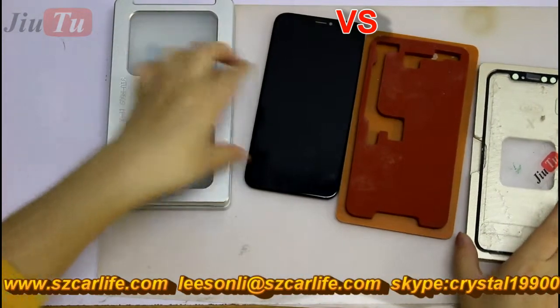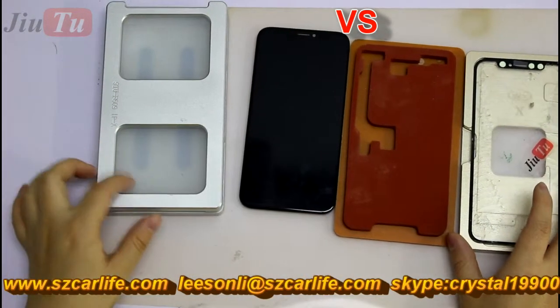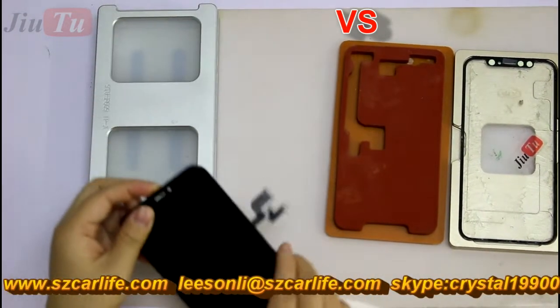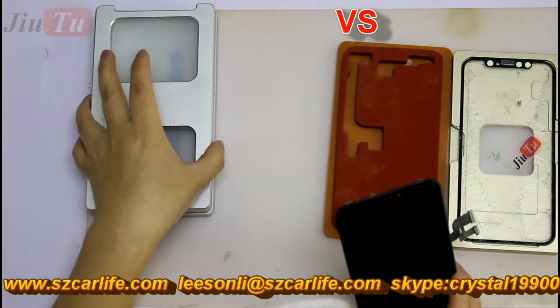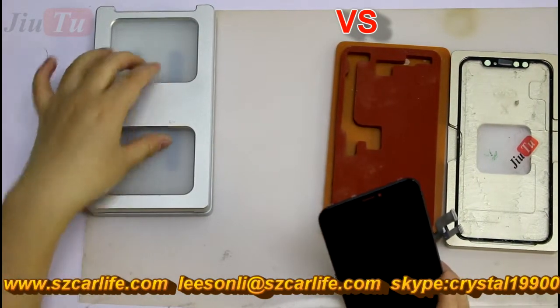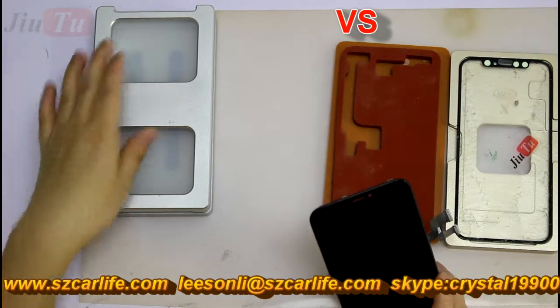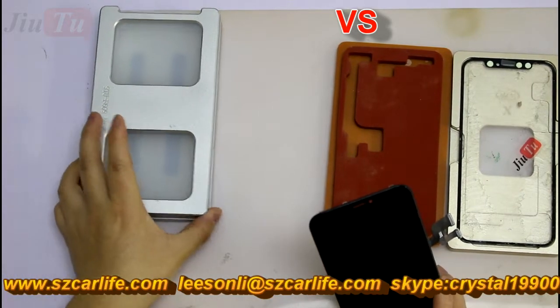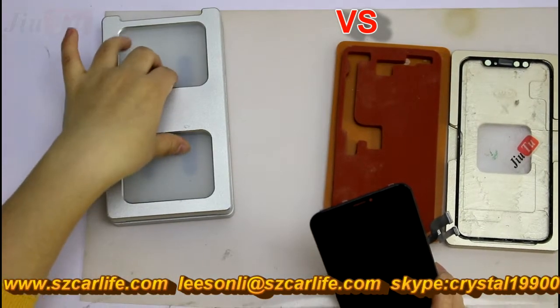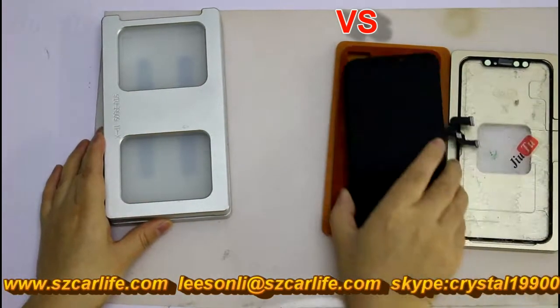So these are the advantages for our design, compared with the one from the market. For more details, you can contact us about this kind of mold. Besides, we have four series for Samsung N2 for this kind of mold.